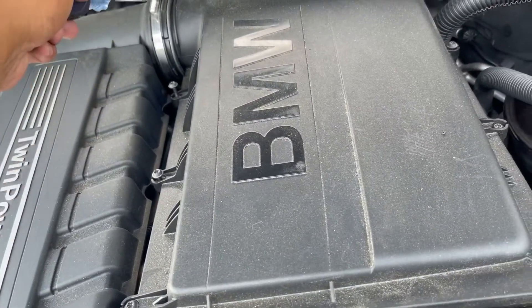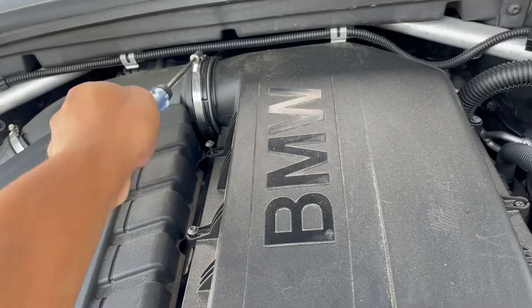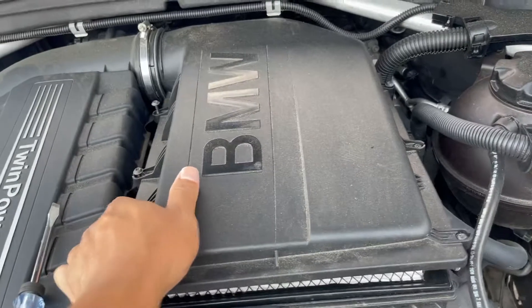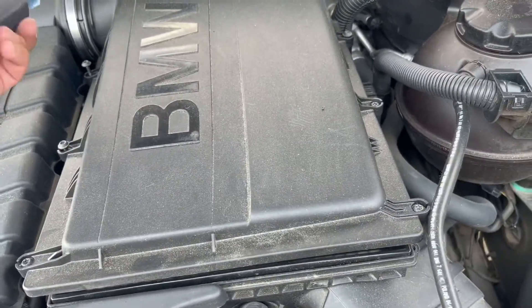Just take out this clamp right here. Basically there's six bolts and that clamp, and it should come off.